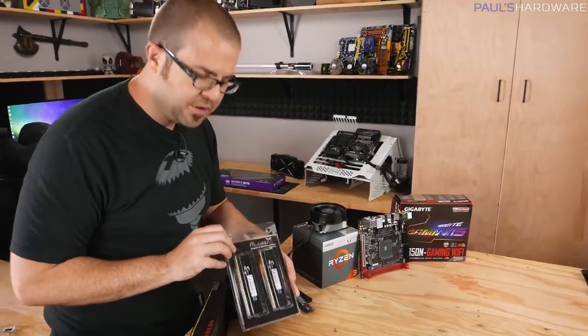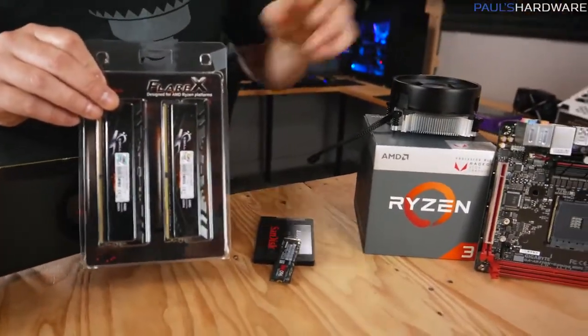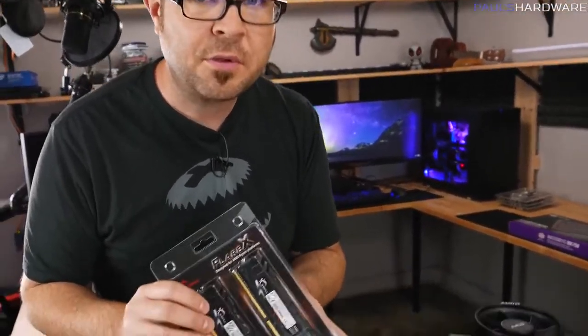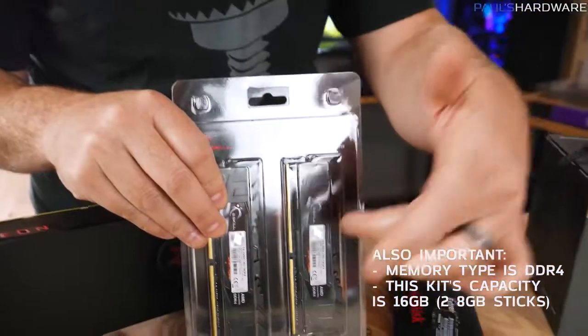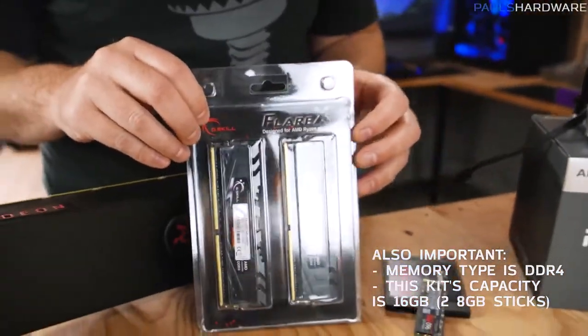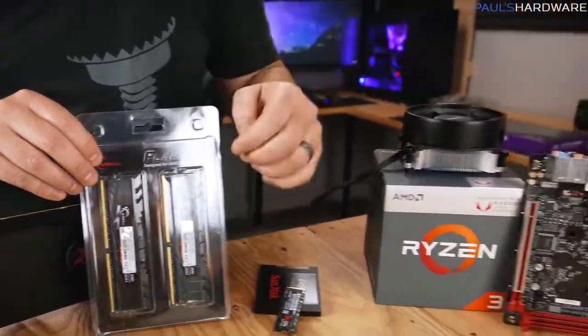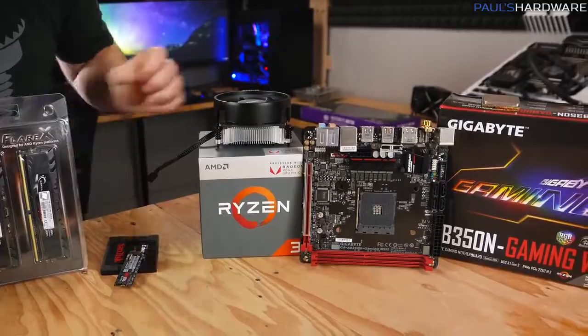Next up is memory, and the memory we're using today was specifically chosen to be compatible with our APU and motherboard. Brace yourself because memory prices, just like GPU prices, are very high right now. Check the compatibility support list from your motherboard manufacturer and choose memory that's 2933 speed or faster. This kit is 3200 speed. Since your graphics is going to be using this memory as well, you want to make sure you have at least decent speed. Double-check your motherboard's compatibility list to make sure whatever you get will just work.